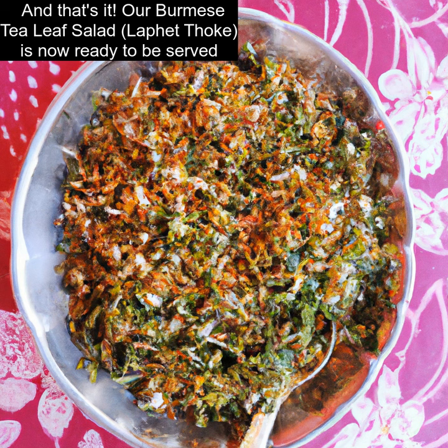And that's it. Our Burmese Tea Leaf Salad, Laffet Thok, is now ready to be served. Enjoy!